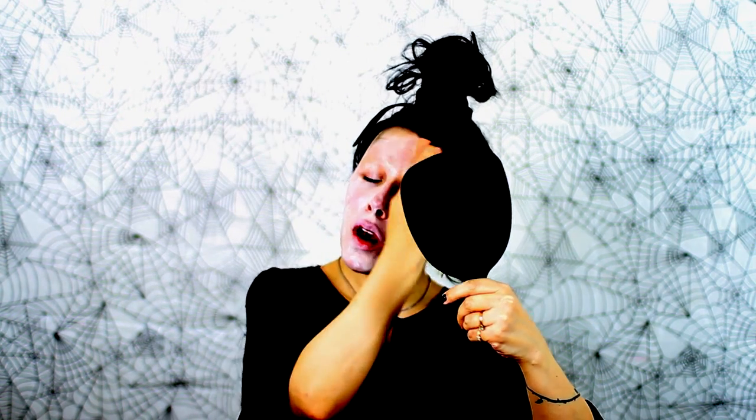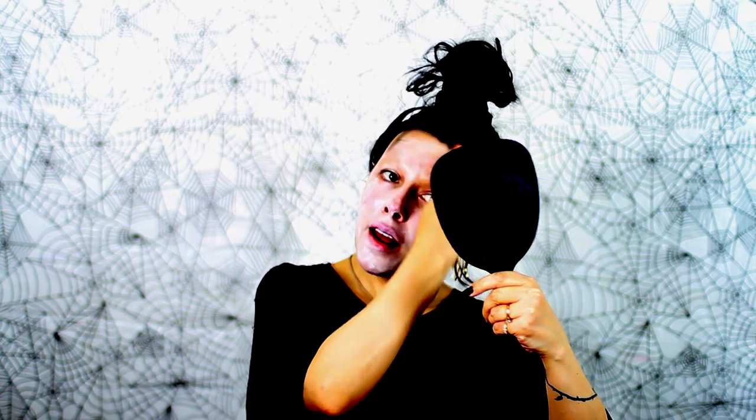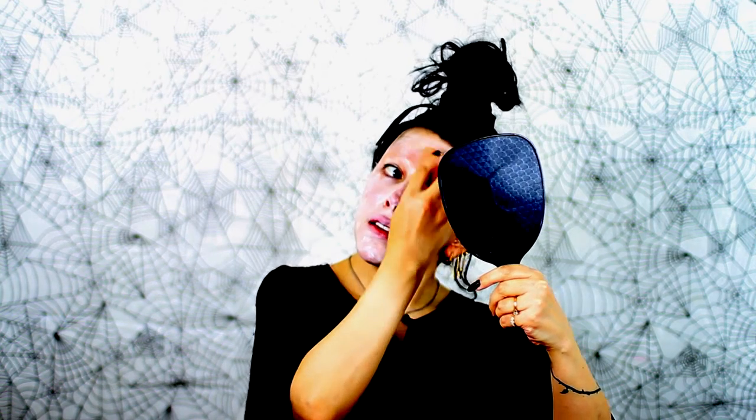Even if you don't see me do this part on camera, you're going to want to make sure that you cover your ears, your neck, and since this is going to be a head-to-toe makeup tutorial, I am going to be doing the visible parts of my body for the outfit that I will be wearing, so that will be following.